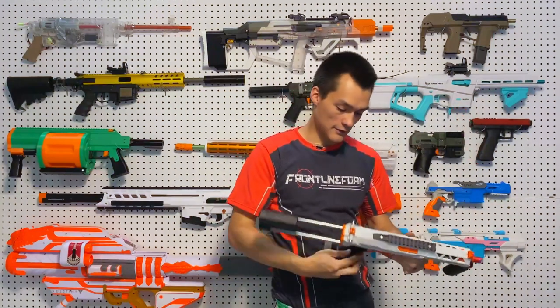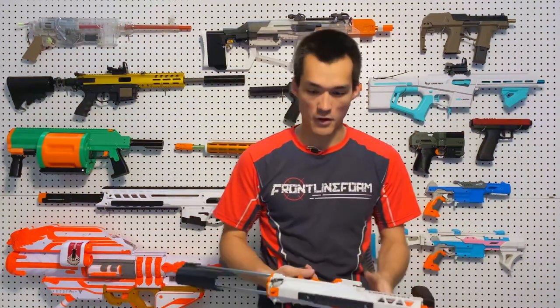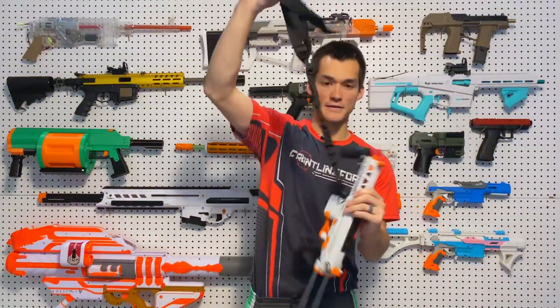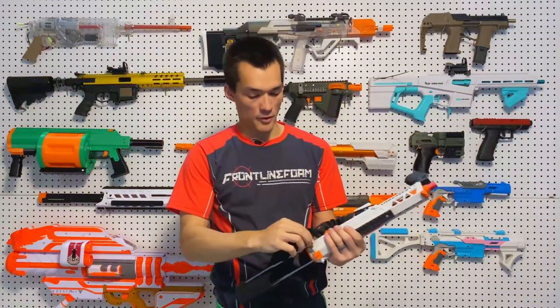We've used this in a handful of events already, so we've got some good experience with it. The sling points here are strong enough to be used as sling points — you won't lose your blaster. It's nice that they designed those to be sturdy enough, and both of them are pretty equally sturdy.